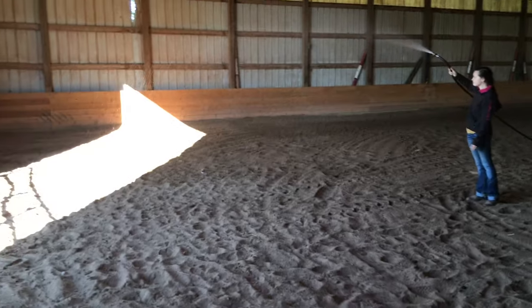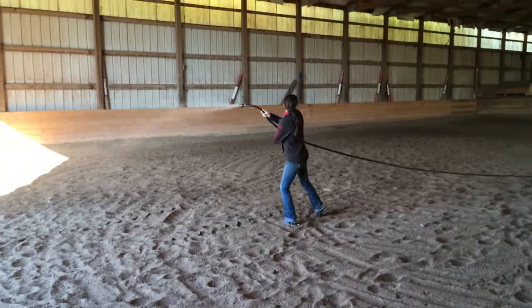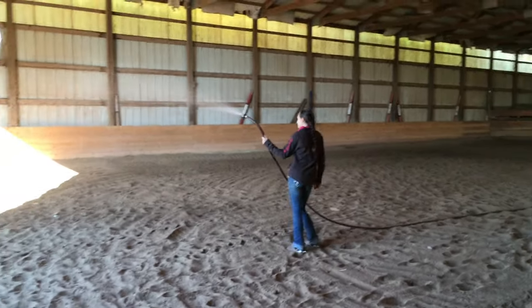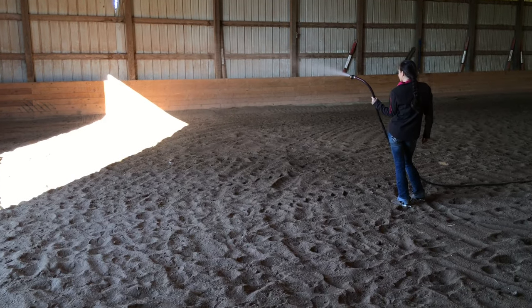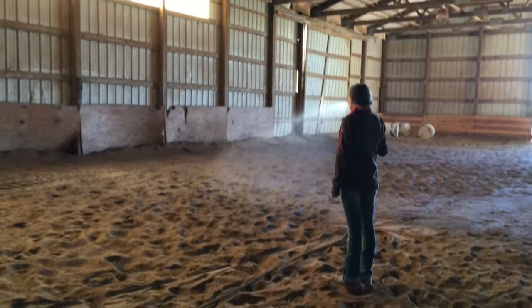Hello everybody and welcome to another video. Today we are starting off with something a little different — I'm showing you guys my morning routine on the days that I'm filming videos.